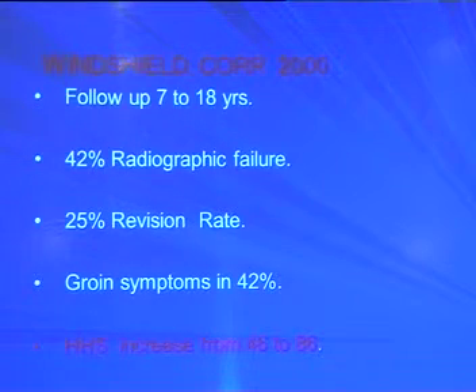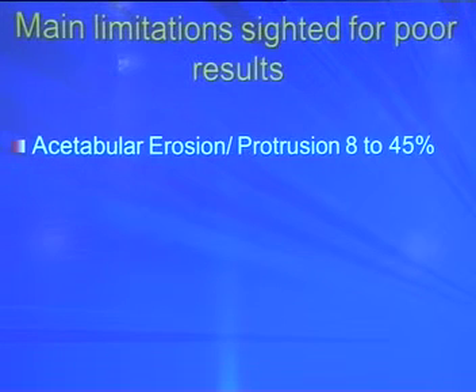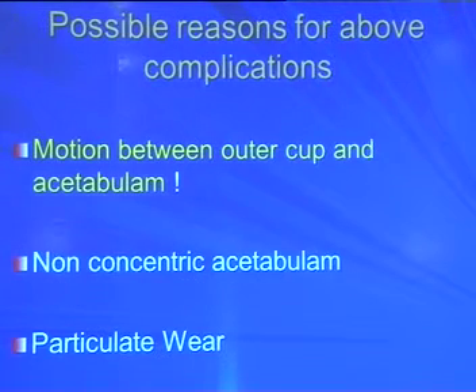What causes groin pain? Acetabular erosion or protrusion seen in 8–45% of cases, and migration of the cup leading to unpredictable pain relief. The possible reason is that pain and erosion are due to motion between the outer cup and acetabulum, non-concentric acetabulum, and particulate wear. So I will explain the modification done in bipolar replacement to address all these problems.